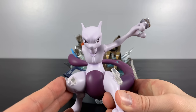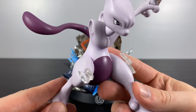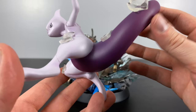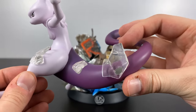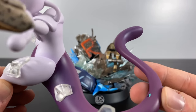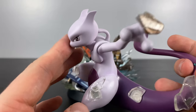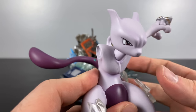My man right here sculpted to perfection. The artists at DS Studio are unrivaled when it comes to creating both dynamic poses and accurate feels to these Pokemon — just like they jumped out of a TV show or video game. It was a really cool touch how they added all the different shards and broken glass sculpted onto Mewtwo's body. Another one of my favorite things about the studio is just how clean and slick their paint job is — there's never any bleed or blotches, and I always love how great the eyes look on the Pokemon.